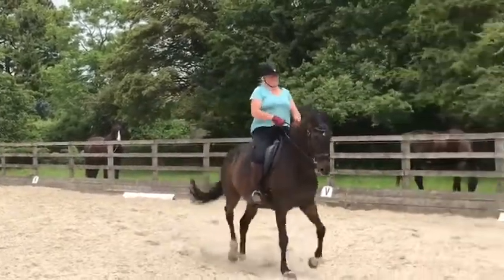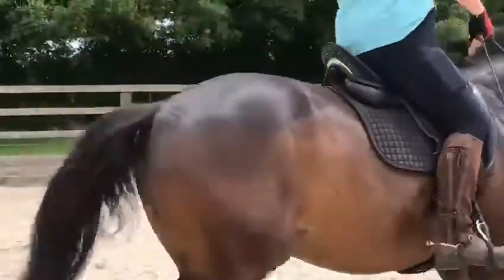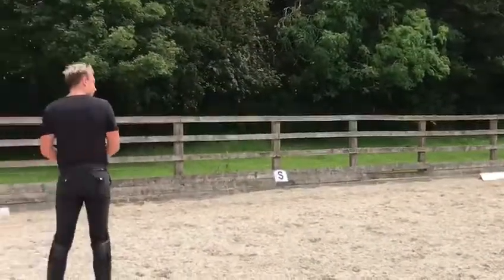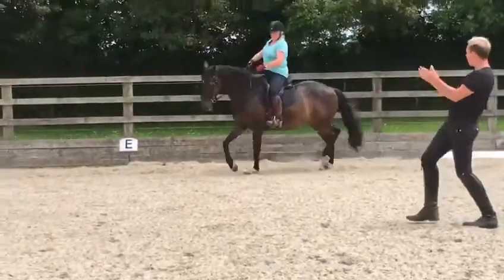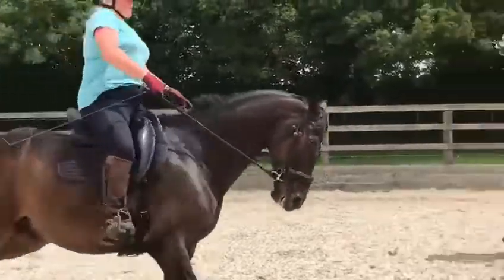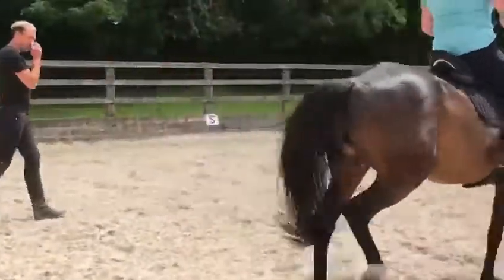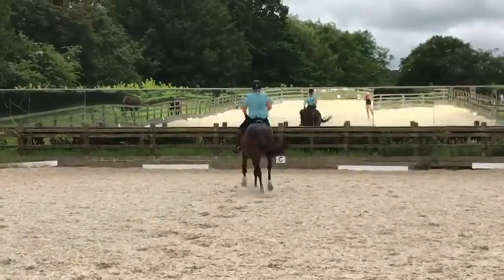We know our priority. And tap, tap — because he's gone out, he's not underneath himself. Yes. And then straight. Keep thinking. Well done. He needs to be underneath himself. Well done.